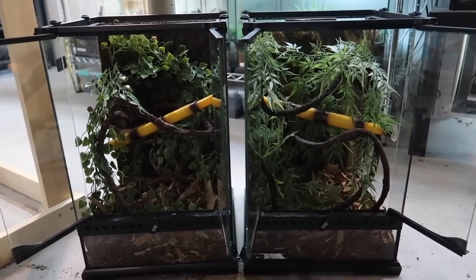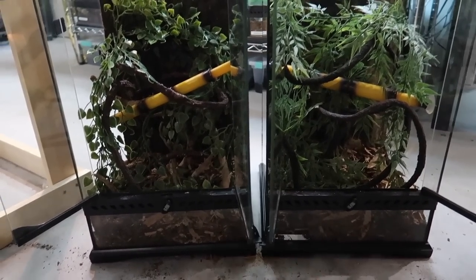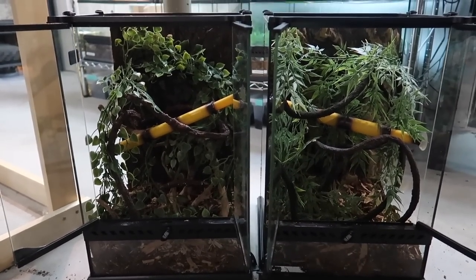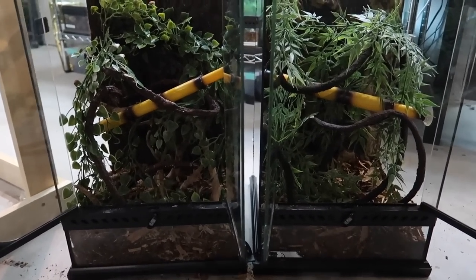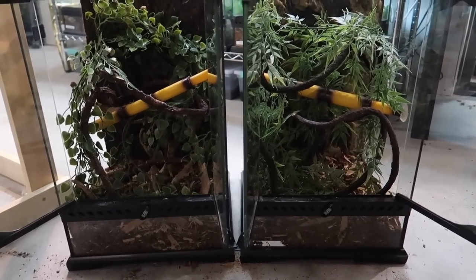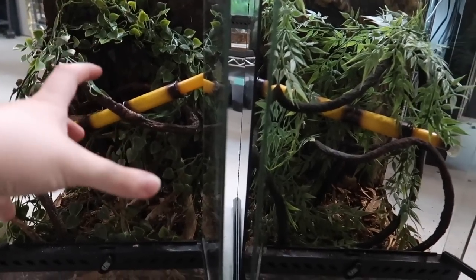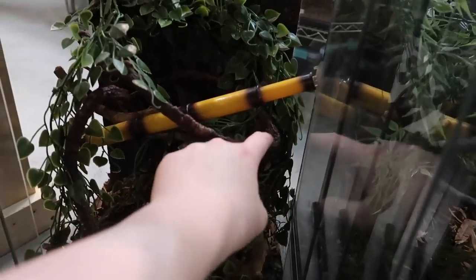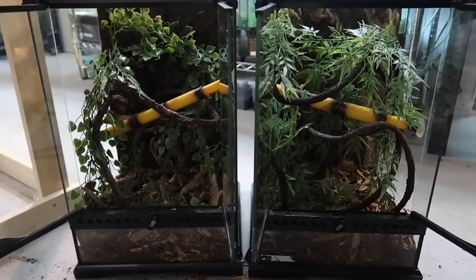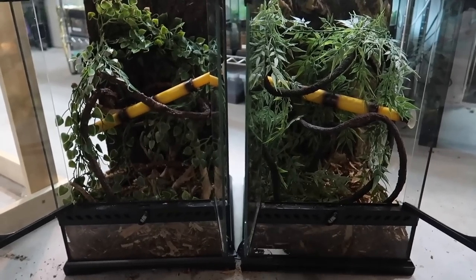Here's what the two enclosures look like right now. I think I'm happy with them. I want to get them under the light and get a better look at them all lit up, then see if I want to change anything. The only things I really wish I had are feeding ledges — when they were in the bins I basically created a spot using the vines and plants where I could put their food cups, which is probably what I'll continue doing.